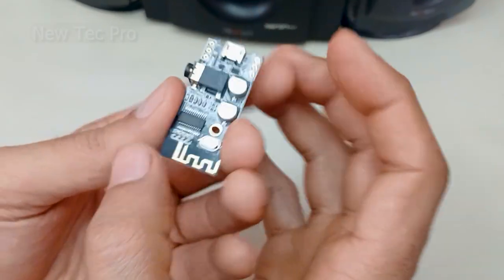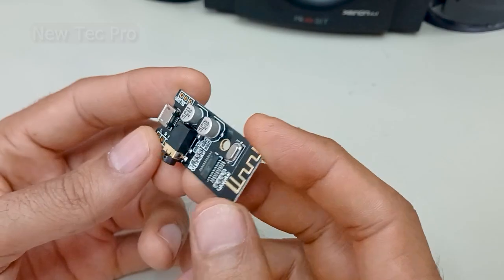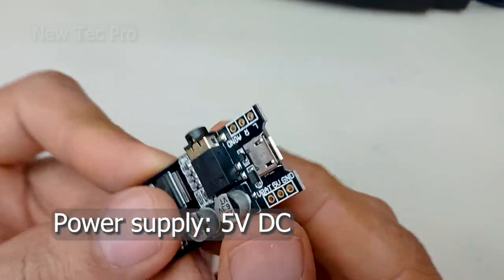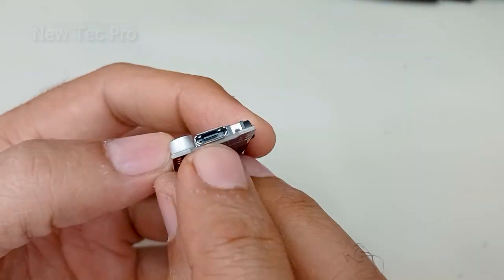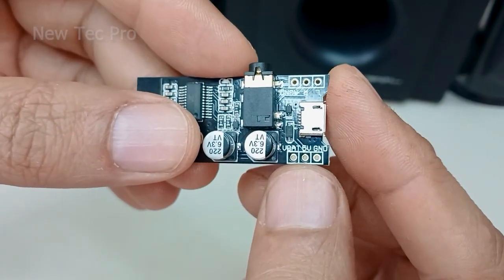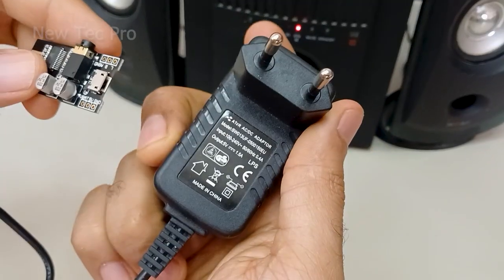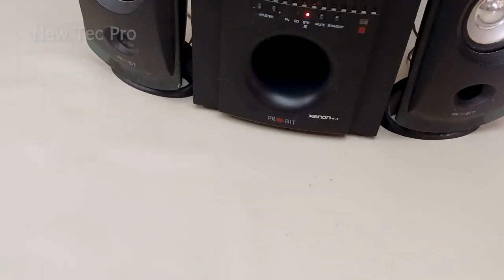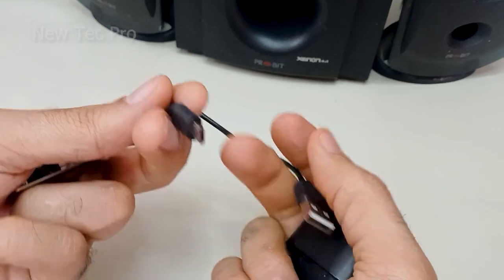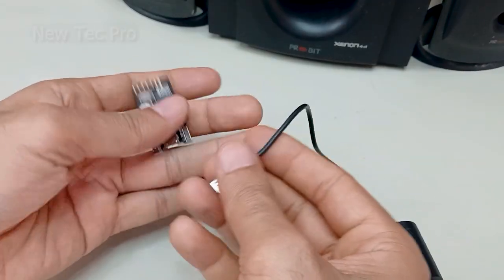This is the M28 module Bluetooth audio receiver. Let's go to learning and test this module. This Bluetooth audio wireless board has a 5 volt input, as you can see here, with a micro USB connector. Input voltage is 5 volts — you can use an AC/DC adapter 5 volt, or use a lithium battery.